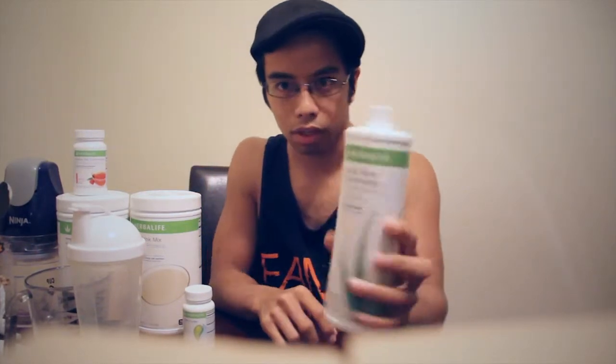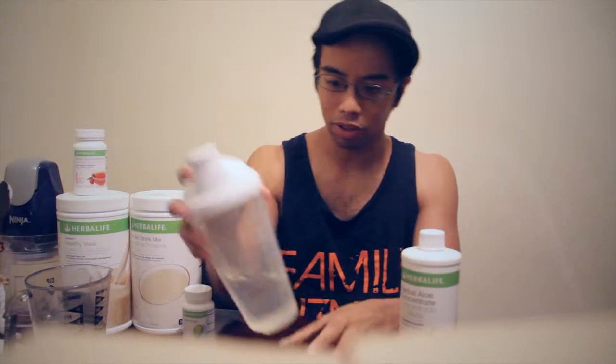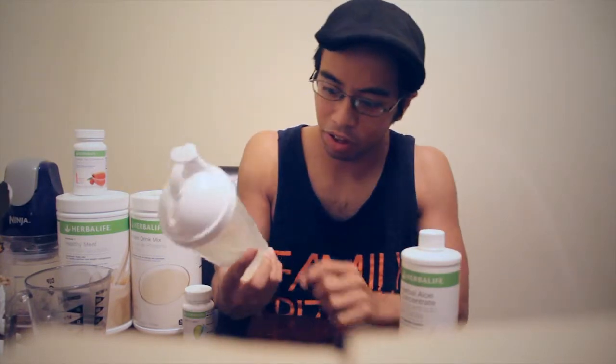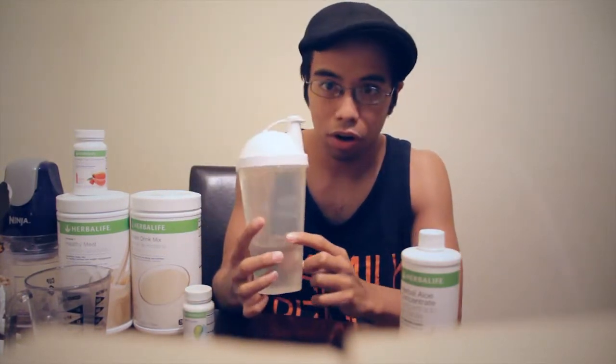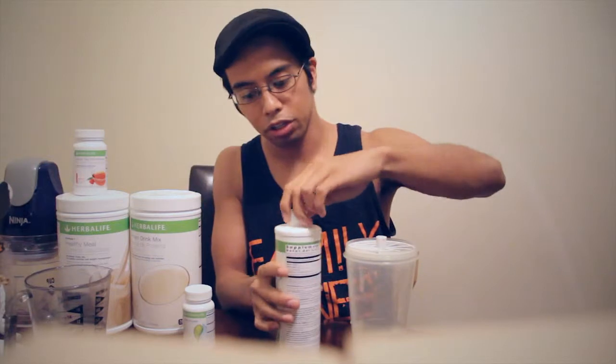First off, I want to start with a couple of things we talked about. The first thing you got in your product is the aloe. So what you want to do in terms of preparing this — you're going to have to forgive me because I'm not too comfortable in front of the camera — you want to get about six ounces of water. You should have a shaker cup that came free with your package.